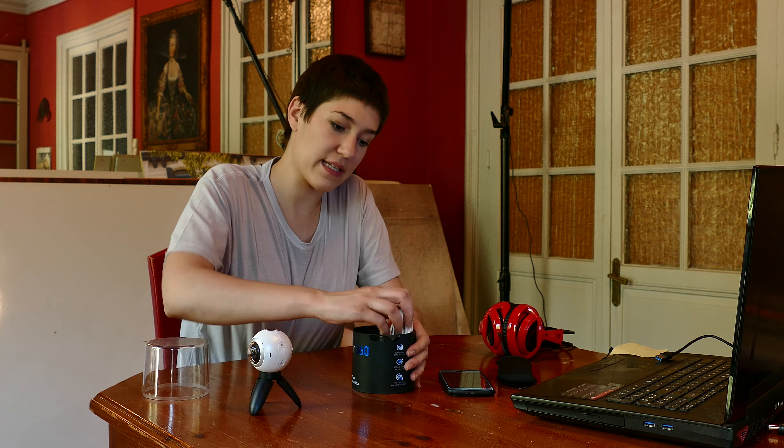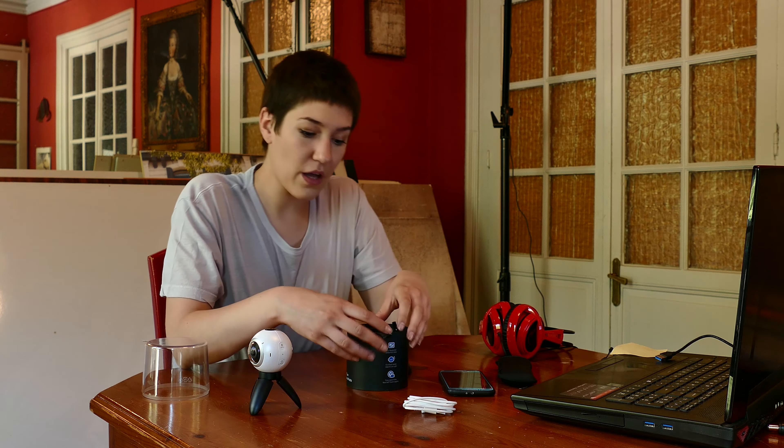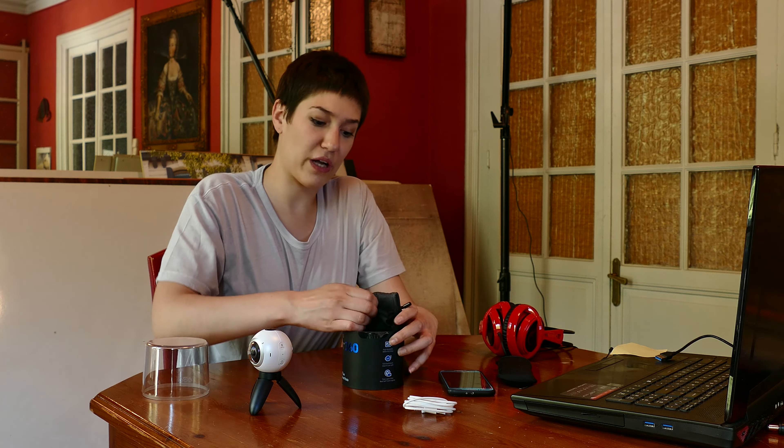What we can find inside the box is a micro USB cable. This is to connect to the computer, to charge the camera, or to download the videos and images that we make. We can also find a camera cover to protect the camera and its lenses — we have to take care of things so they can last forever.